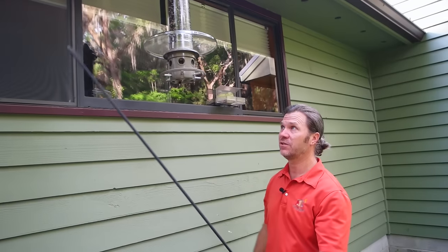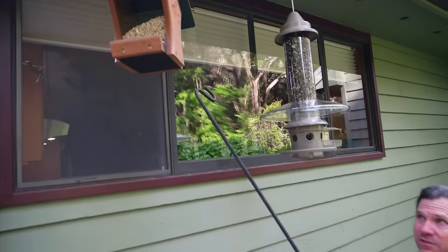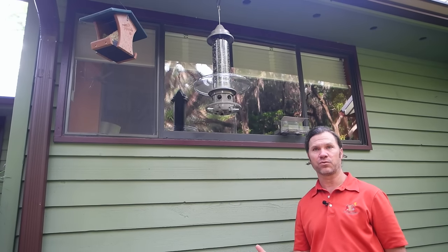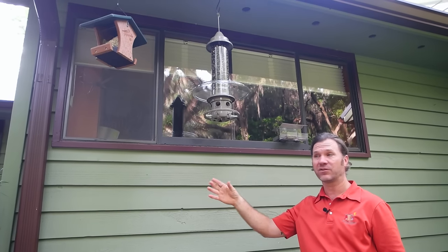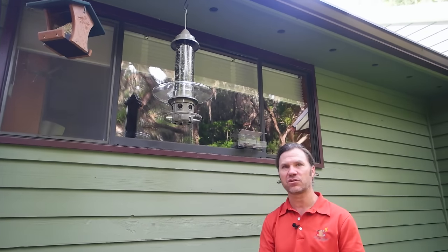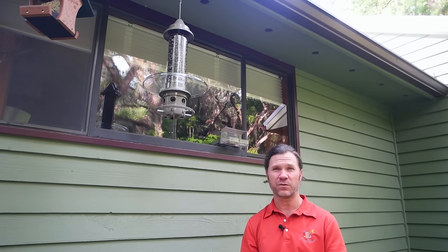The last method of squirrel-proofing I want to talk about is using safflower. You may notice there's another feeder here — there's nothing about this feeder that's inherently squirrel-proof. No baffle above it, no pole system and baffle below it, and no shroud that drops under the squirrel's weight. That's why in a feeder like that, hung so close to the side of the house, we're using safflower. Safflower is probably the least squirrel-proof of the methods discussed today, but I like it because sometimes you don't want to worry about a feeder that has moving parts.